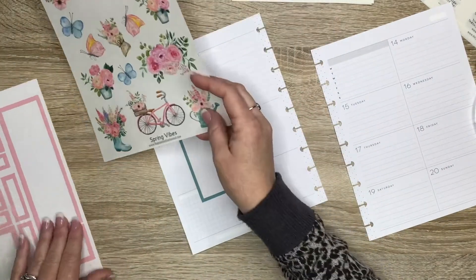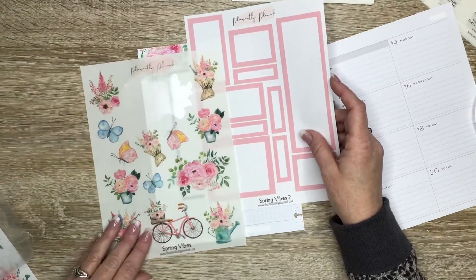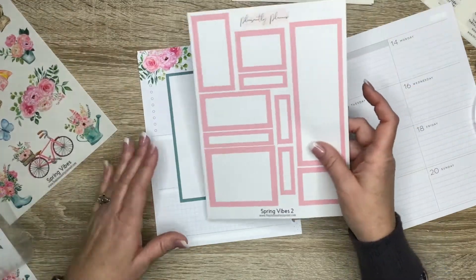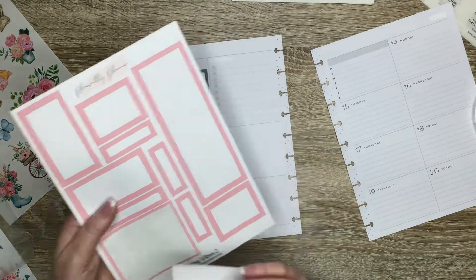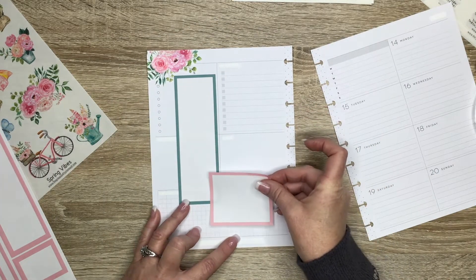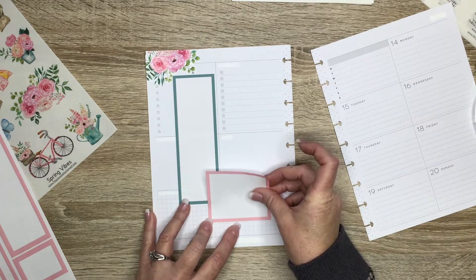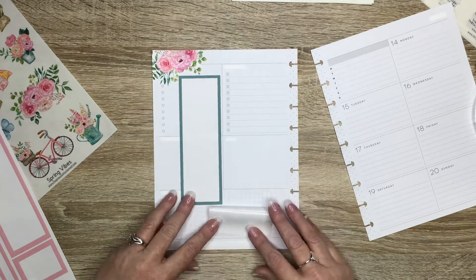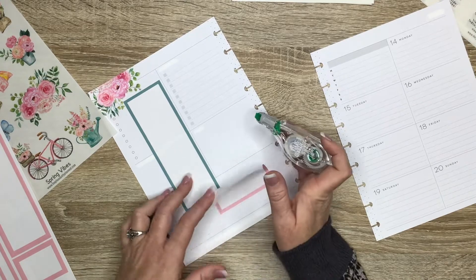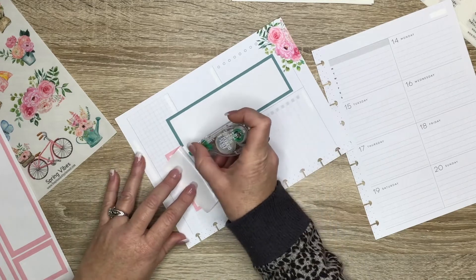We're going to do my typical box layering here. I love the bicycle — I want the bicycle on here. I don't know what else I'm going to do, but I just love all of these cute spring decorations. I think I might put this down here and just kind of throw in some decor around here, maybe a couple of quotes.